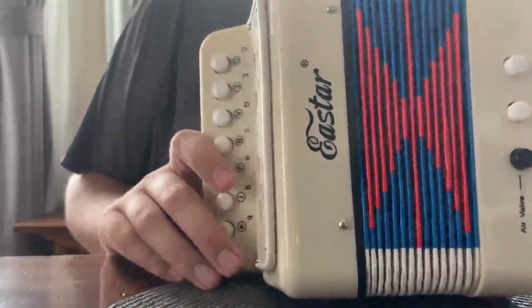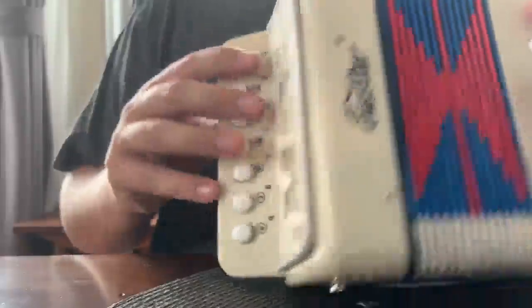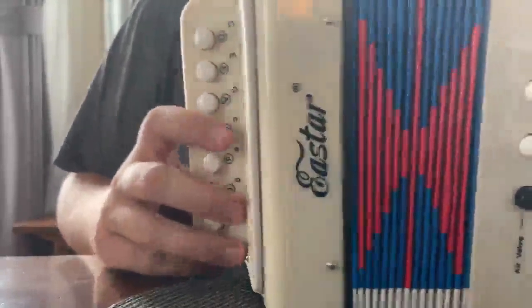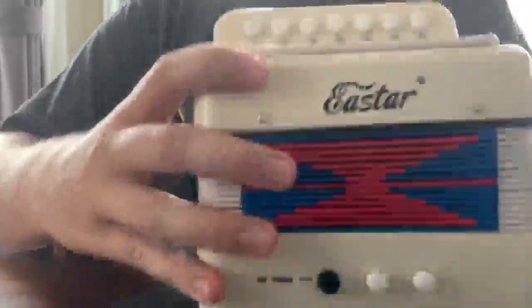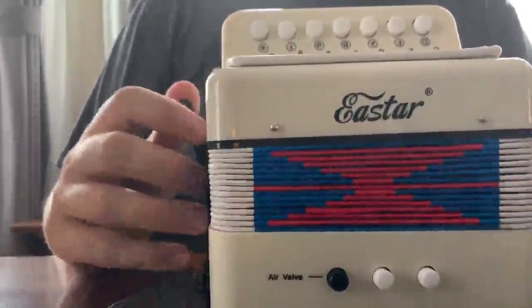If you're really trying to use this to play some real music, you're pretty much only going to be able to do melodies on it — the chord and bass don't really give you much. Overall, I'm definitely happy with the quality and it's going to be a really nice little gift for my nephew, and I know he's going to love it.